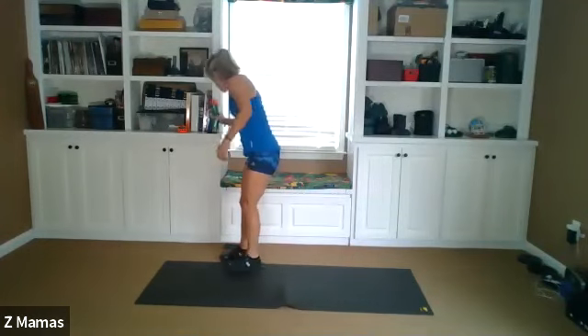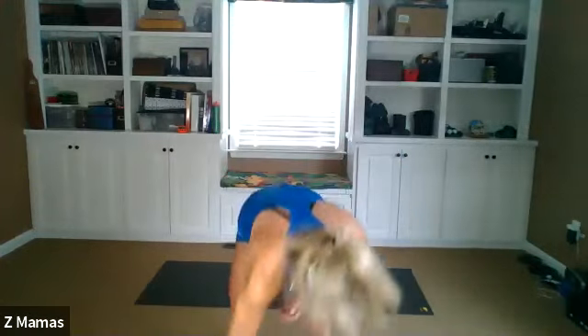Water. Next movement — one dumbbell or none. We're gonna do a side squat and a lateral kick. Arms stay here for now. We're gonna step wide. Notice my toe that's gonna stay on the ground — it kind of rotates out a little bit. It doesn't stay strictly forward. The other one stays strictly forward and your weight is on the heel.